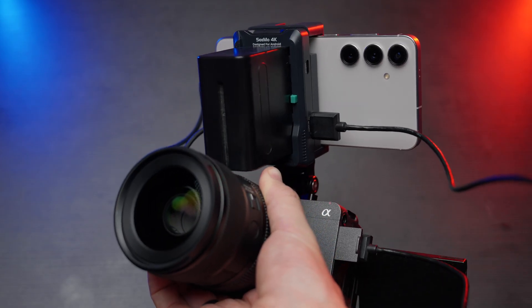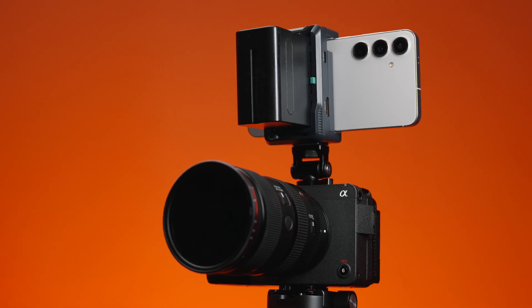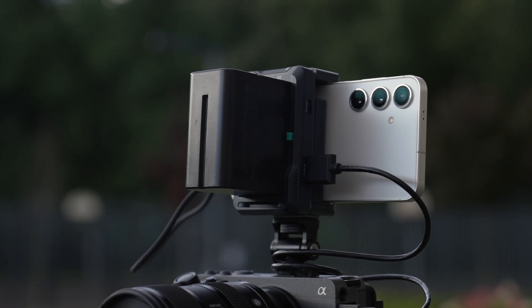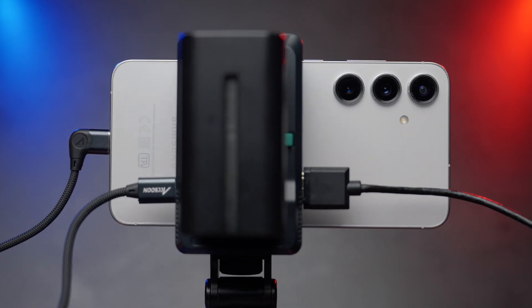In my opinion, the biggest advantage of this device is the compactness — you don't need to bring an on-camera monitor to your vacation or a trip, and your phone already has a pretty big, bright, and color-accurate display. The biggest advantage of the Exxon SIMO 4K is the compactness and the light weight, because you'll be carrying your cell phone with you at all times. All you need is this little device and an NPF battery and you're ready to go.